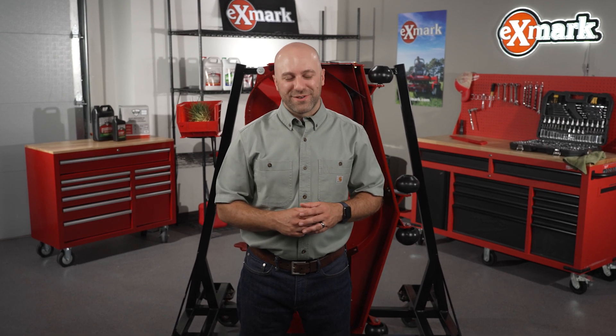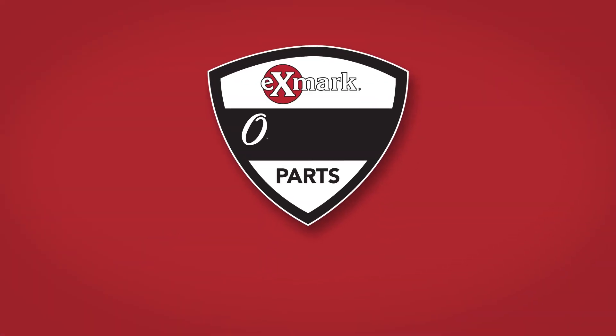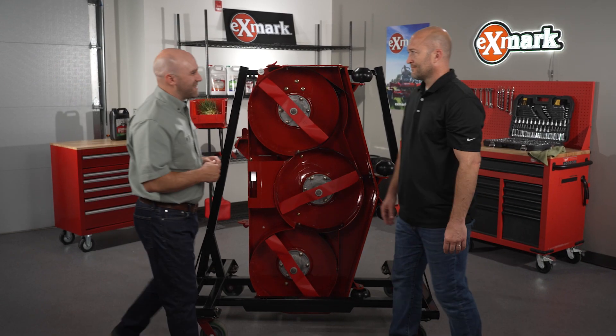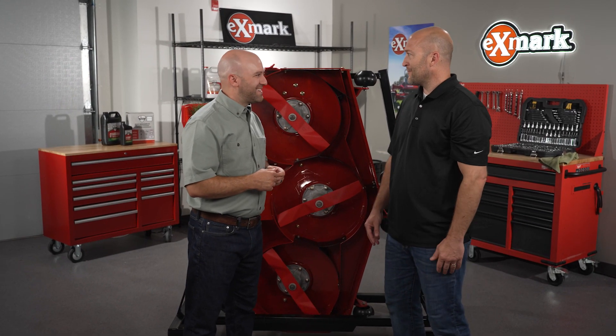Today I'm going to be talking with Chris Lamy, Senior Product Manager at Exmark, about some summer mowing tips. It's a busy time of the year and we've got some tips to make it a little bit easier and for you to maintain that Exmark Signature Quality of Cut. Hey Chris, thanks for being here today. Hey Ryan, glad to be here, thanks for having me.